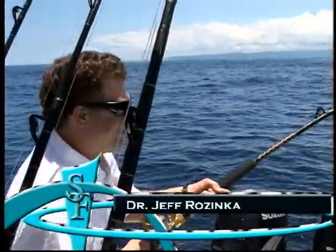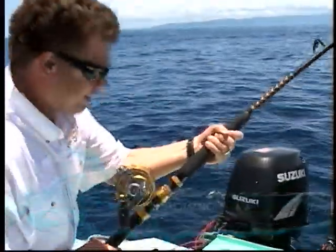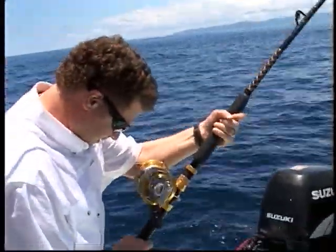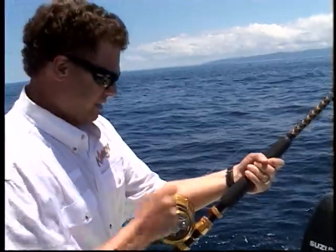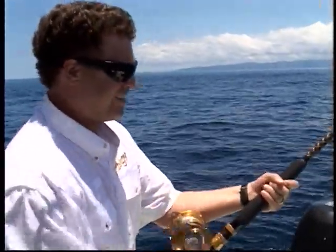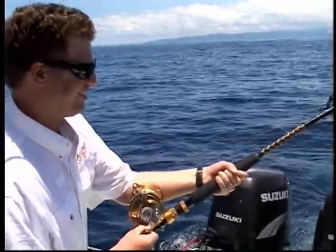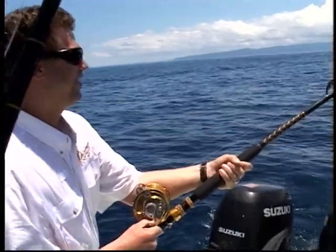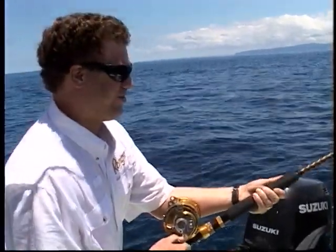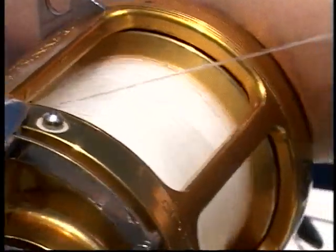Alright, you got it now. Reel him in. There we go. Get the reel on the gimbal. Crank him up high. There you got it. Holy cow, this is like holding on to a pickup truck.